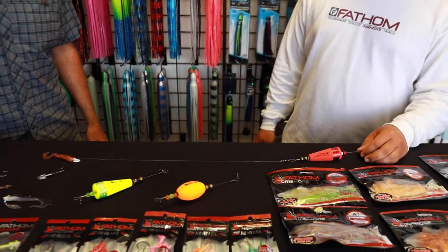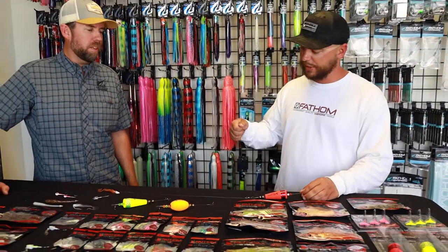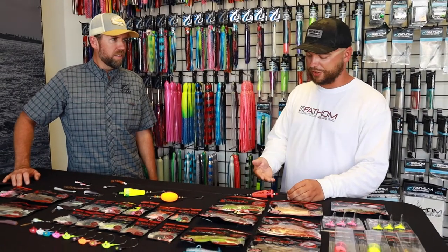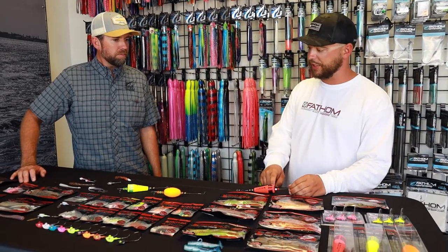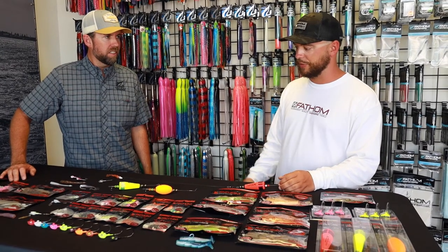You're just going to give it a good chug, chug, pause — chug, chug, pause. It's a good way to search for fish. And then once you find them using this, you can go back with top waters or any of the soft plastics. They'll be a great way to go for it.